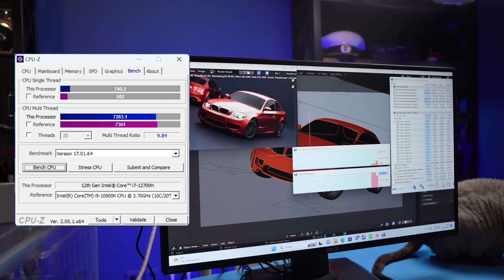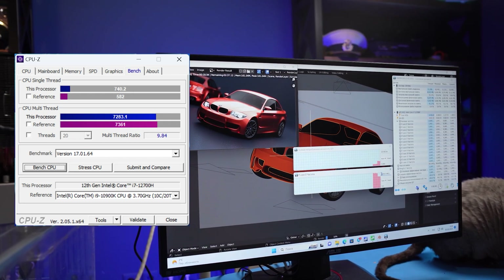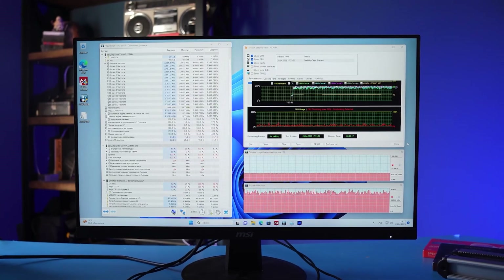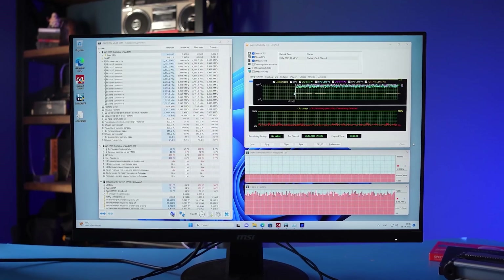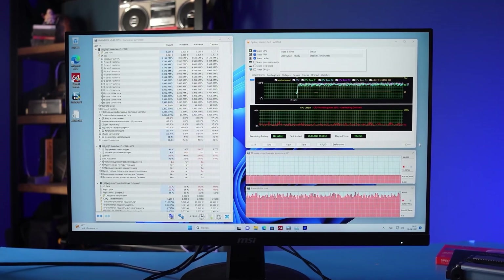In the CPU-Z benchmark, our mobile chip scores more than 7000 points, performing at the level of the desktop i9-10900K. But after running a stress test of the CPU, FPU, and cache in AIDA64, I was completely disappointed. Even under a good tower cooler, the temperature instantly reaches 100°C and thermal throttling begins. The clock speed of P-Cores fluctuates around 3.2 to 3.6 GHz.